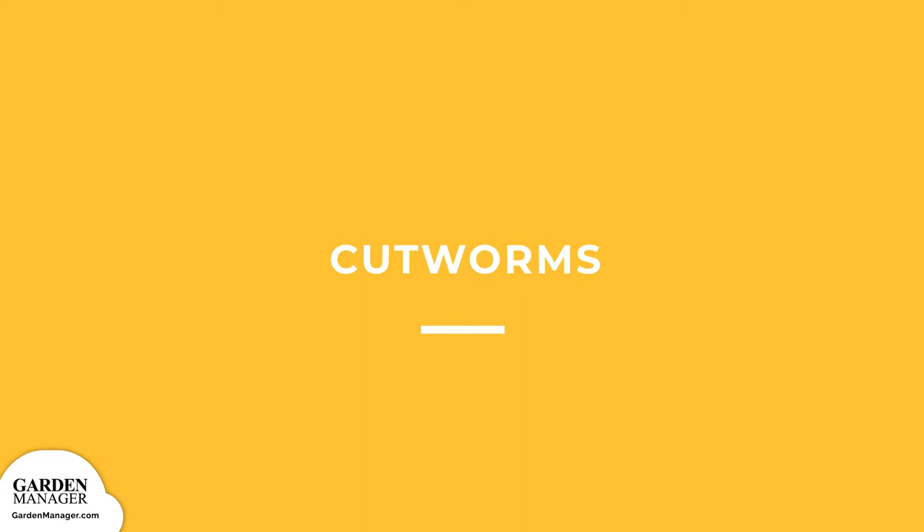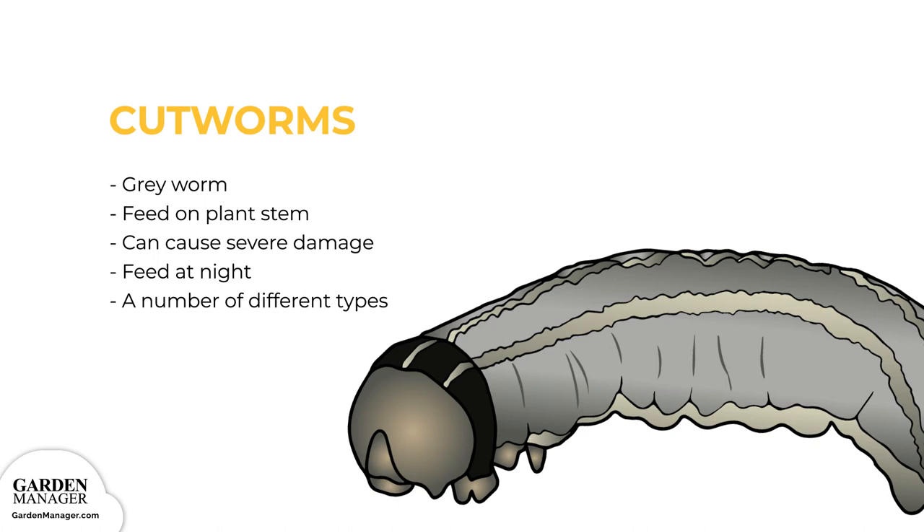Cutworms: These are grey worms that curl their bodies around the stem of a plant and feed on it, which causes the plant to be cut off just above the soil surface. When their numbers are high, they can cause severe damage to the garden by causing plants to wilt and die off. Cutworms feed at night and hide in plant debris during the day, and they prey more on nutrient plants, seedlings, or young plants since their stems are more tender. The most common types are red-backed, dark-sided, and dingy cutworms.